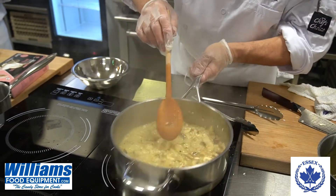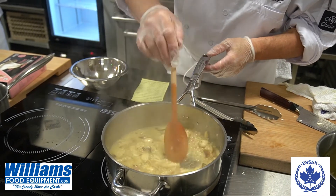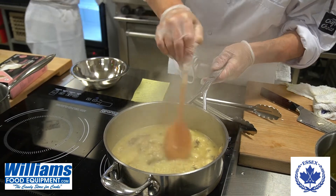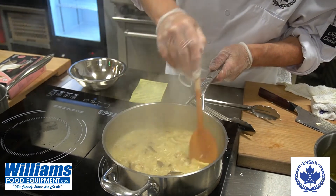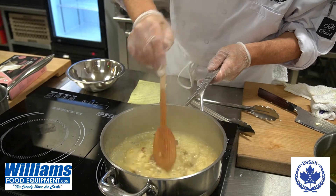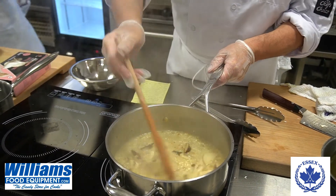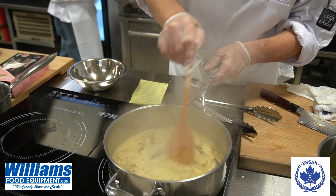So again, we repeat that process. As you can see the stock is right on top of the rice and we just keep stirring. You should cook this at medium-high because you want it to keep boiling, or just below boiling. You've got to keep stirring it until the dish is done.